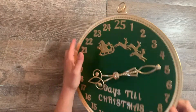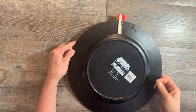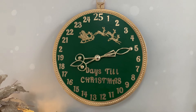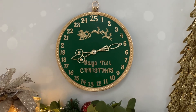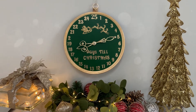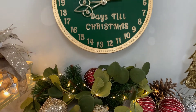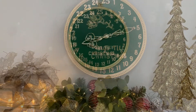I attached a hanger to the back of the charger in the center so it would hang flat — and that's it, you're done! I cannot believe how amazing this turned out. It's almost a perfect dupe for the $129 Grandin Road inspiration. It's going to be the perfect accent to my Christmas decor. I cannot wait to start the countdown!